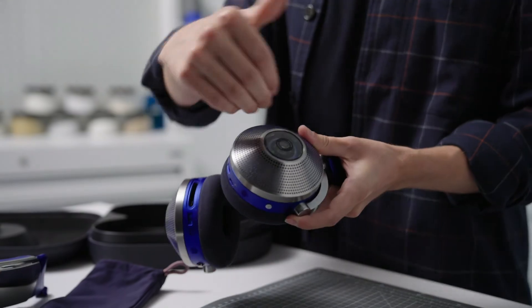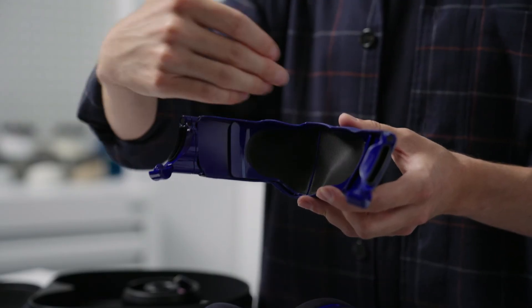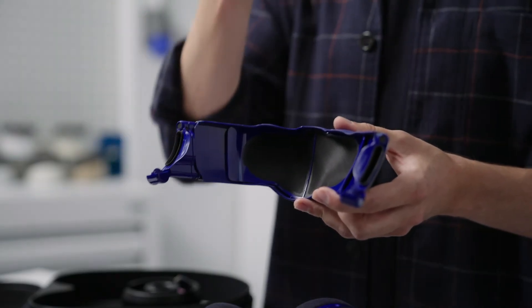The compressor draws in air through the earcups and through the filter media. It then comes out of these slots, where the airflow goes around the visor, and the mesh at the front diffuses that air into your breathing zone, delivering purified air to you.